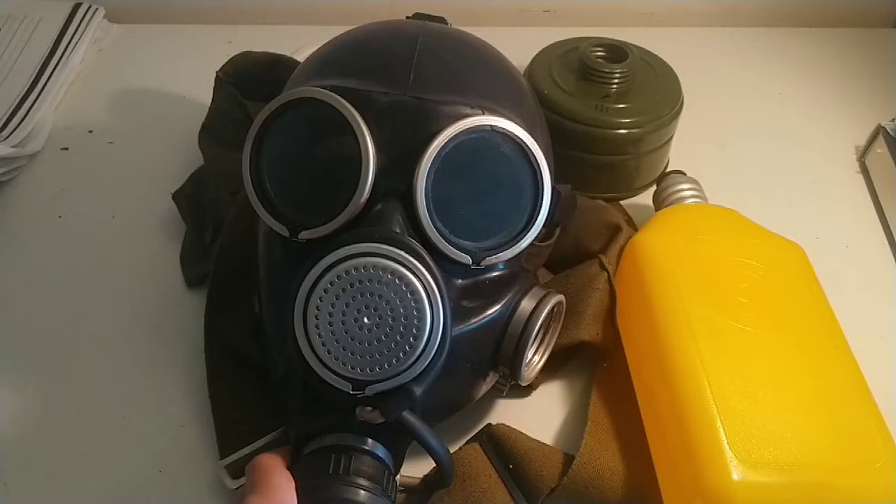When I wore the mask all the rubber felt kind of flimsy. The quality control on this mask is really bad since it was made in 1992. When I put the filter on it was just leaning to the left side. I also realized that when I was cleaning the mask yesterday I forgot to take a piece of paper out and it was blocking the outtake, so I might have been suffocating in the mask.